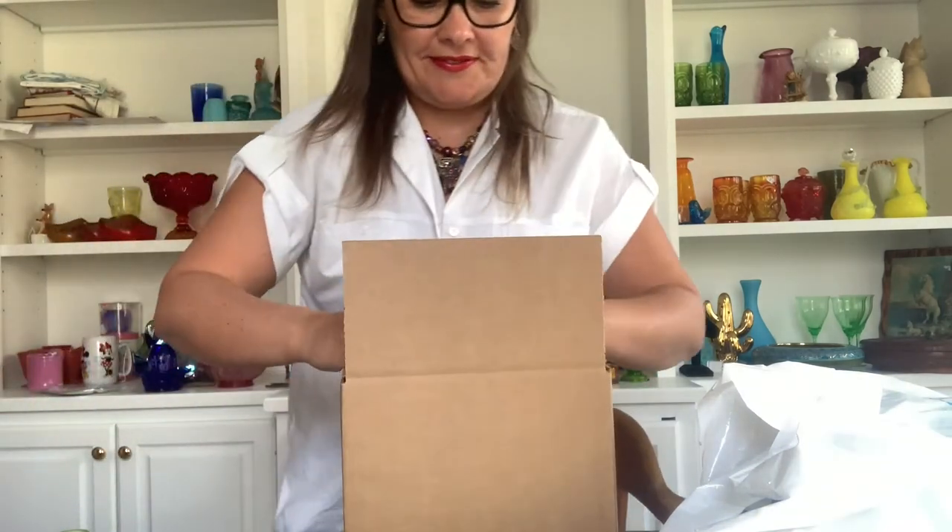Let's close the box. I put on fragile tape this time because I consider teacups more fragile than figurines — the teacups are really fragile. I put the label right here and ship it to the client.